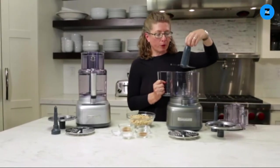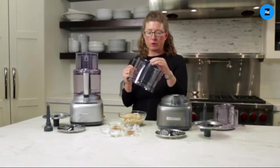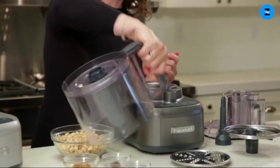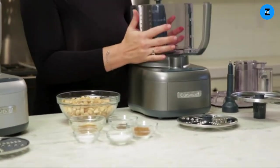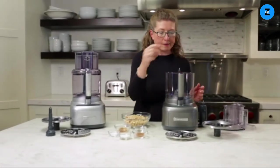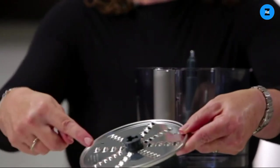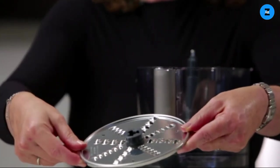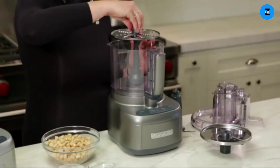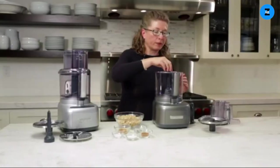I'll take the chopping blade out so you can see it, then put it back in and press it down — it locks in place. As you can see, it doesn't come out, and when you turn the bowl over to pour out your ingredients it'll stay right in place. This is your stem that you use with your blades. It comes with two blades — this is the shredding disk. One side is medium shredding and the other side is fine shred. You mount it by holding it by the hub and placing it on top.